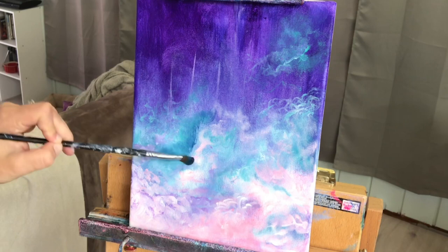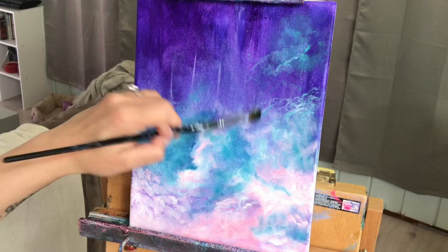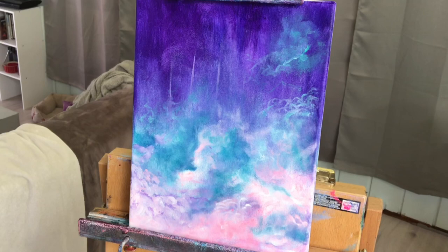I pick up Phthalo Blue and Turquoise, and I'm going to be scumbling that in and around the middle portion and a little bit down on the bottom. Then, no water at all — just straight dioxazine purple — and I'm going to build up more depth and shadow at the top of the canvas and a little bit around the side.